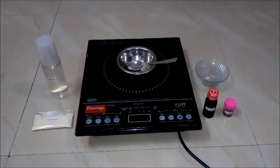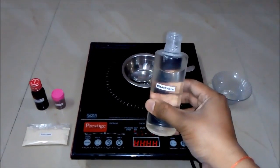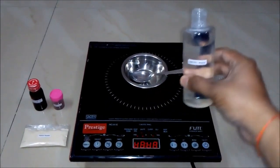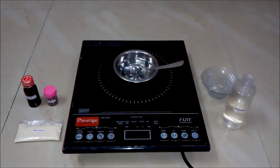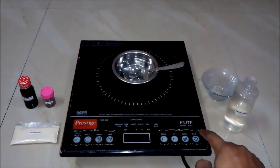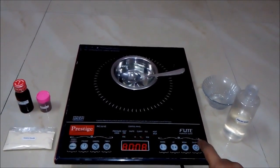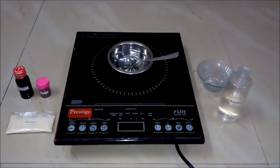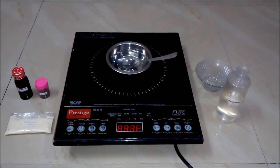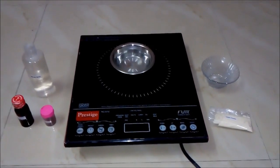So let's start the process. Firstly, we will add some amount of DM or RO water into our empty bowl. And then we will heat the water with the help of induction cooktop. We will wait for some time until our water gets heated up.